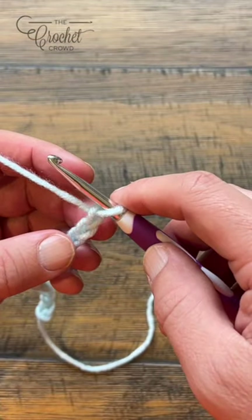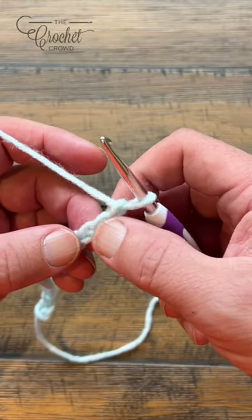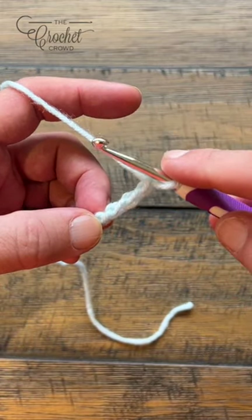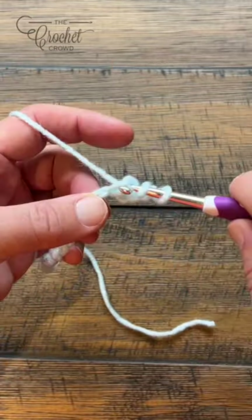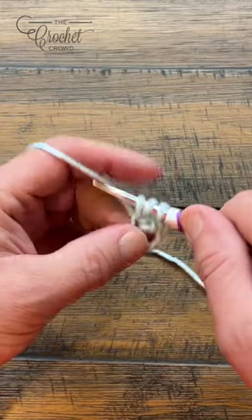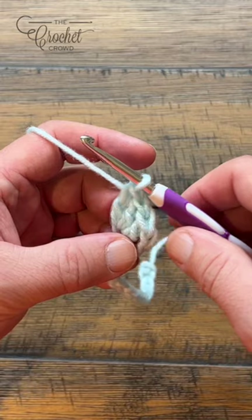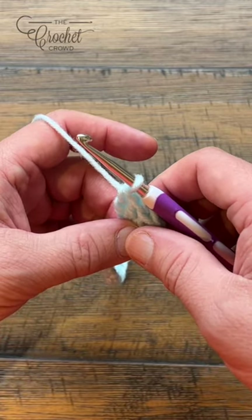Let's begin row number one. We're going to go four chains from the hook, so count back: 1, 2, 3, and 4. Turn it and get the back hump of the chain - it'll just look nicer, but if you prefer not to then don't bother. Then put three double crochets in that fourth chain from the hook - so we have 1, 2, and 3.